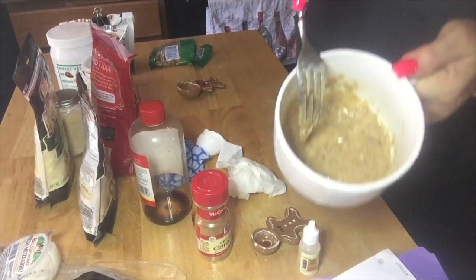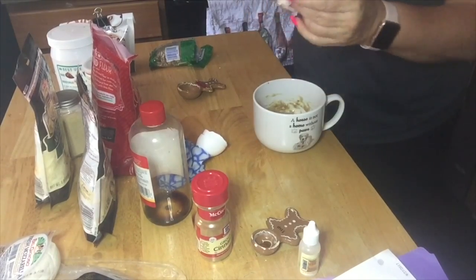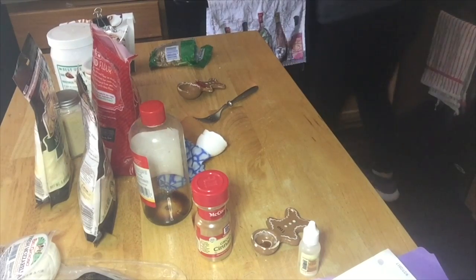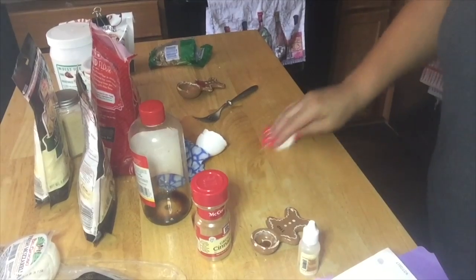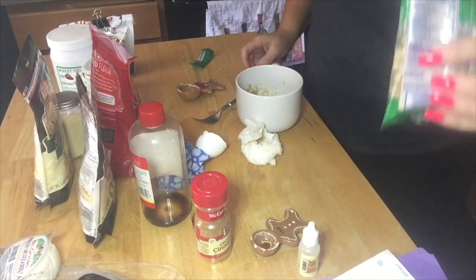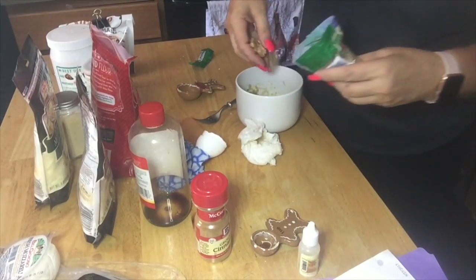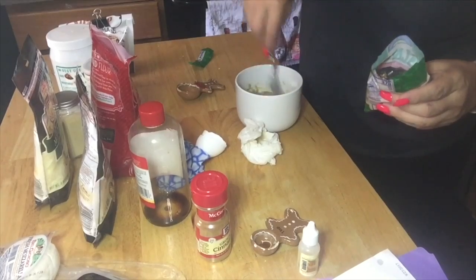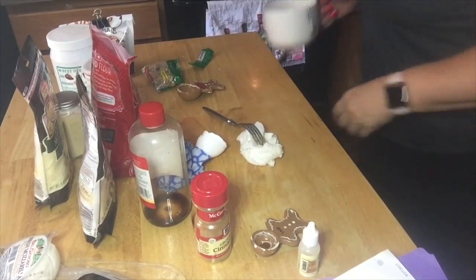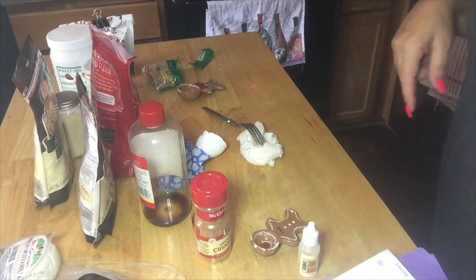Mix that up real good. You know the texture. Now we're going to stick this in the microwave for 90 seconds. How do you make banana nut bread and forget to put the nuts in it? I've got some walnuts here — some pieces and halves — and I'm just going to put a little bit in there. You can't have banana nut bread without the nuts.